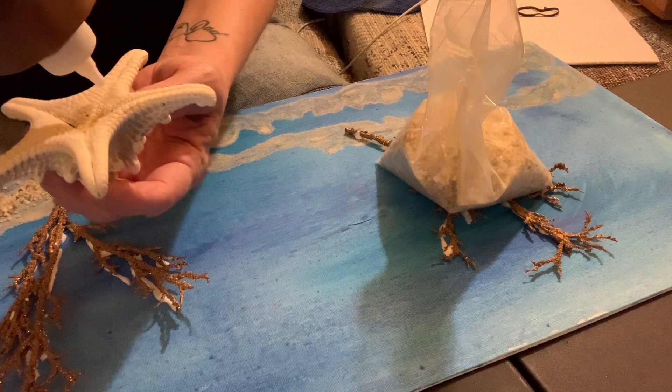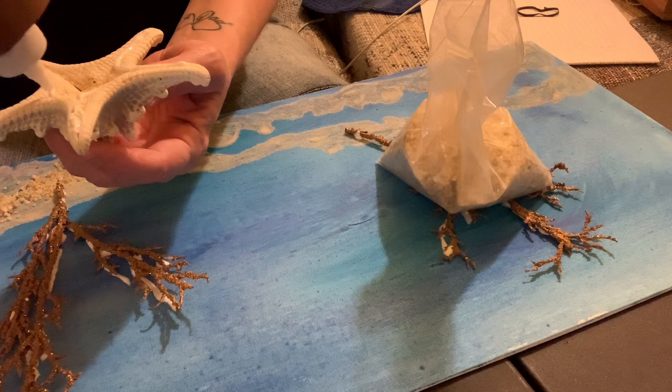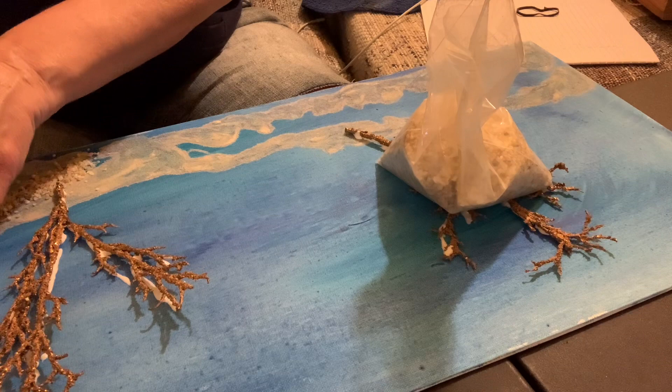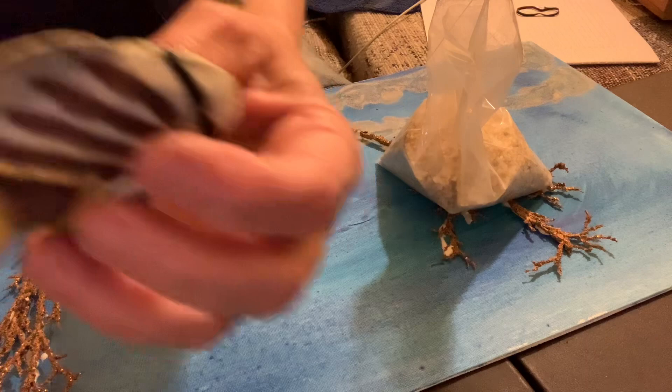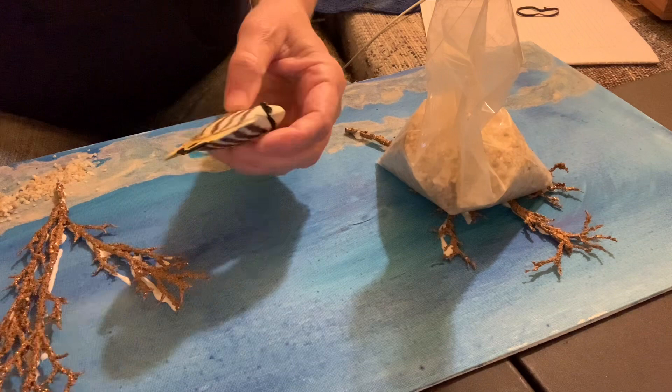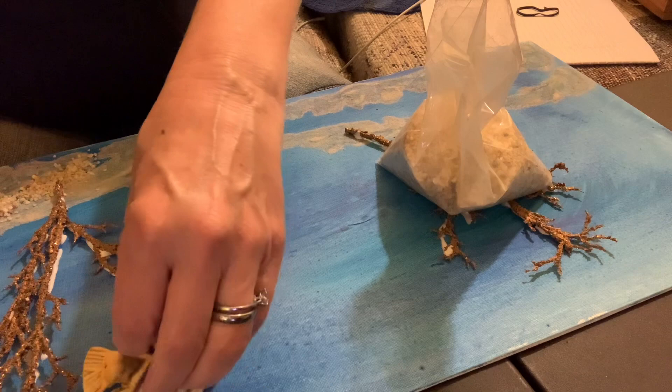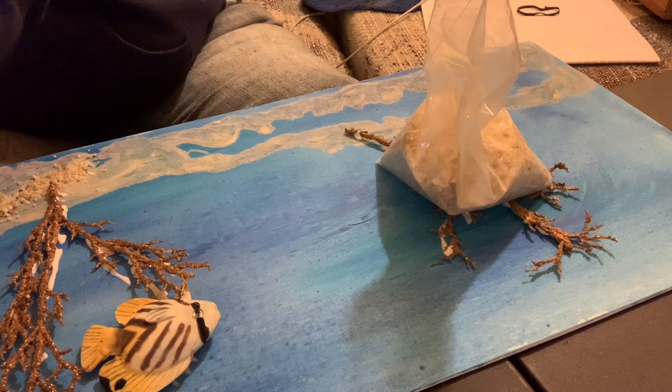These are just stuff you can find at Hobby Lobby or any of your craft stores like Michael's. I put some glue on the bottom and I'm going to stick it on the board. These little fish are foam, so they're actually very light. I'm going to put some glue just in the middle of those and stick them randomly on it — no particular order. Here's another foam fish.